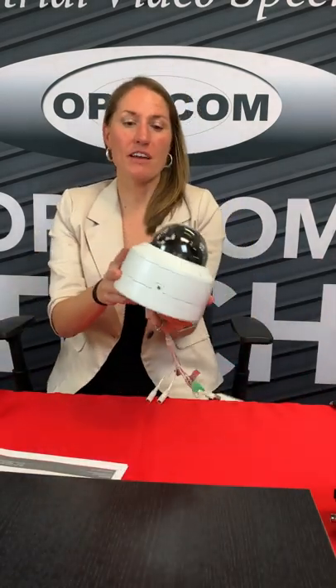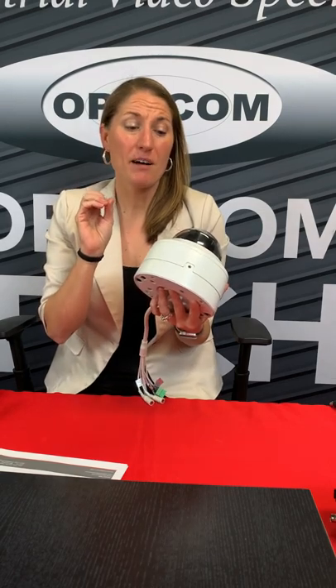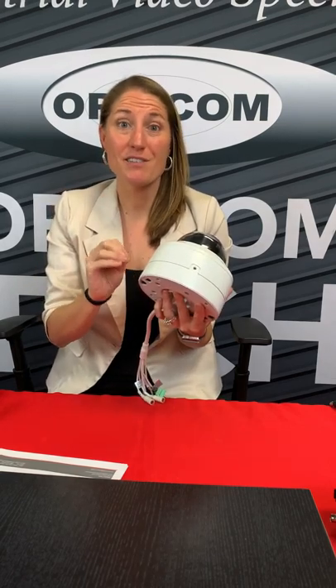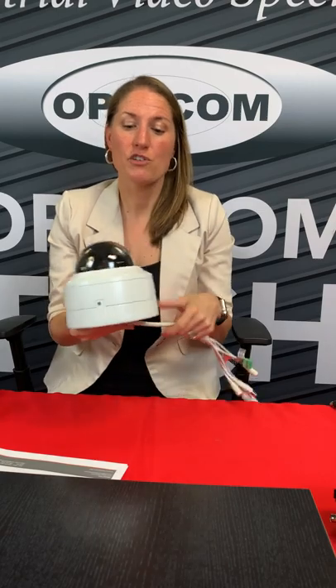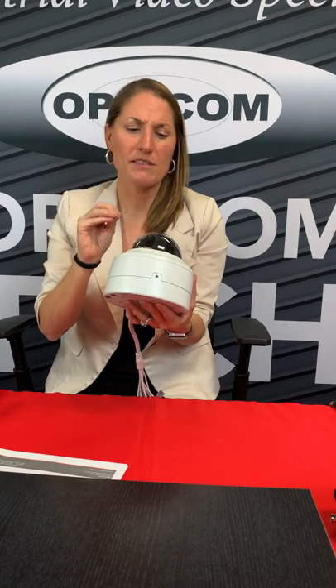This camera is pretty standard in terms of the looks outside. It's got three pieces — Vandal Dome — but this is a motorized zoom lens, varifocal camera. That means that through the software itself, you can zoom in and zoom out with a motorized zoom lens.